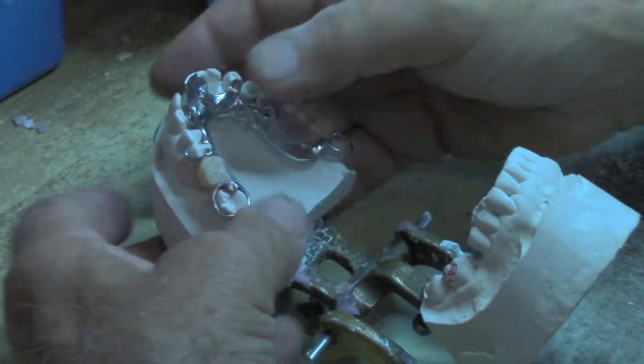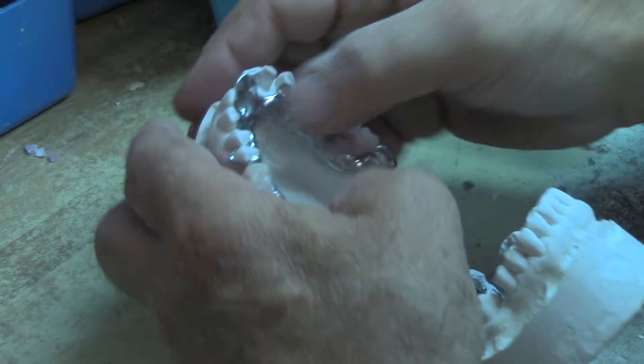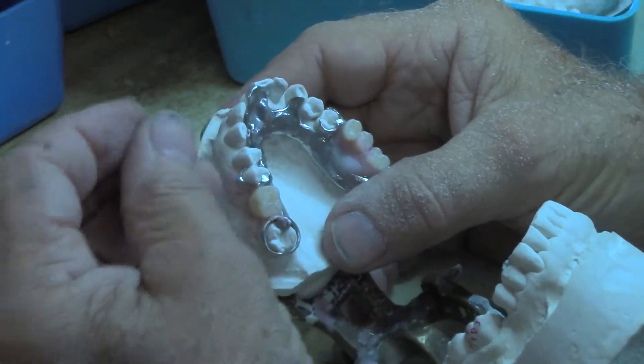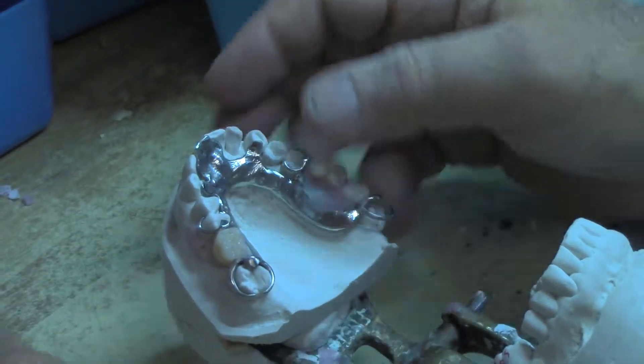We've finished our casting. I fit it to the model, I've waxed up my teeth on there, and I have my facing that's going to go on the end of it. I've taken it off right now.